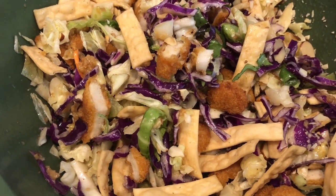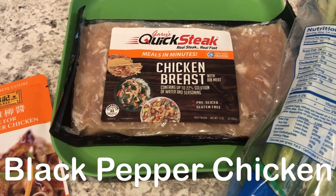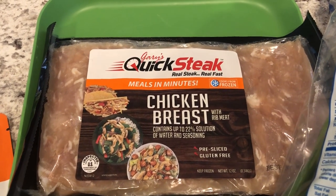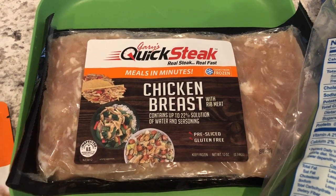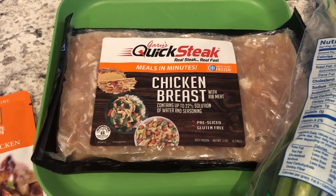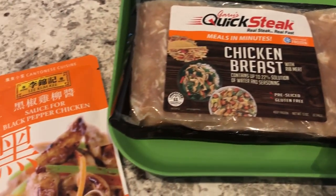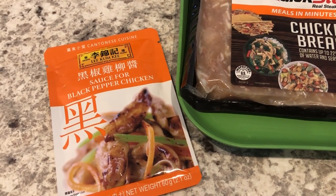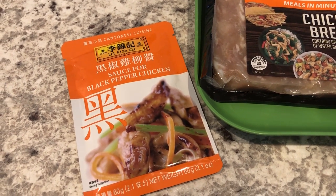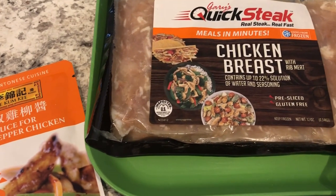Howard is still out of town, so I decided to make something he probably would not like. I had this quick steak - chicken breast - in my freezer. It's really thin cut, kind of like Philly cheesesteak meat, and it is 12 ounces. I'm going to be using this black pepper chicken sauce that I've had in my pantry for a while. Howard doesn't like black pepper, so that's why I haven't made it yet. The packet calls for about nine ounces of meat, but this is 12 ounces - it'll be fine.